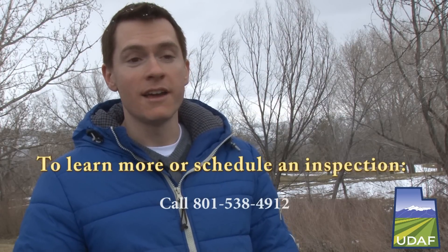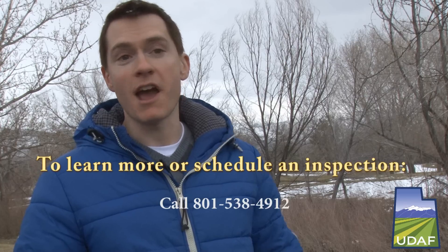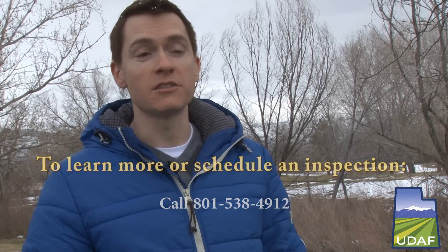This service is free to all beekeepers in the state of Utah, and we're happy to service anyone who has a pest or disease concern, or just wants to know whether or not their bees are still alive.